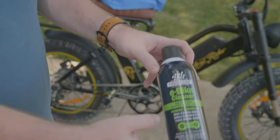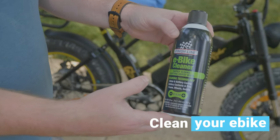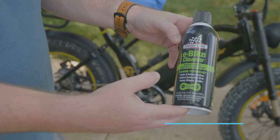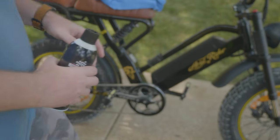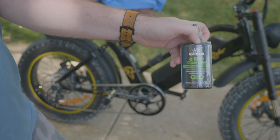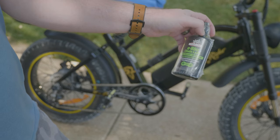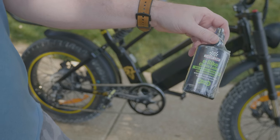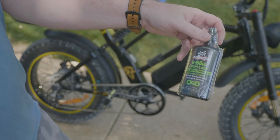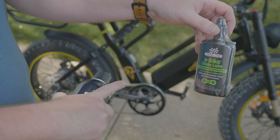The first thing you're going to need to clean your e-bike and get the chain nice and clean is this e-bike cleaner by Finish Line. They're the same company that makes the chain lube. This stuff works really good for e-bikes. I don't know what the difference is between this and the standard chain lube, but either this or White Lightning is what I recommend to lube your chain.